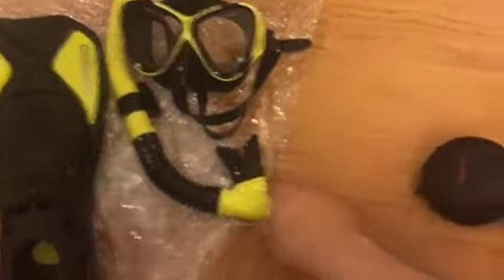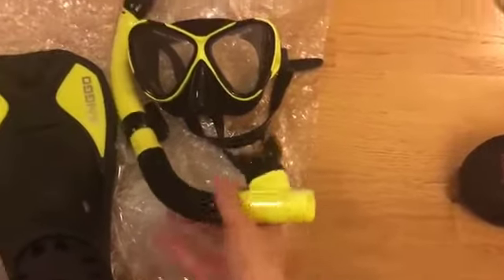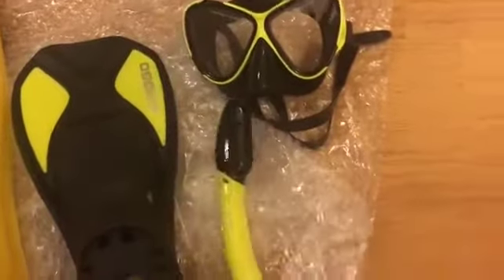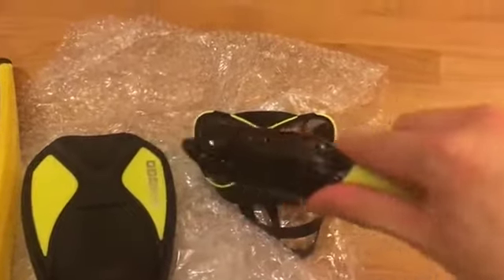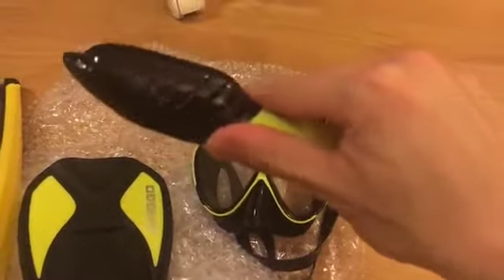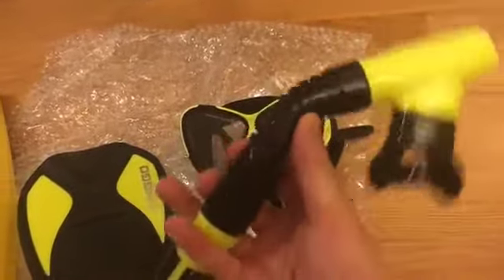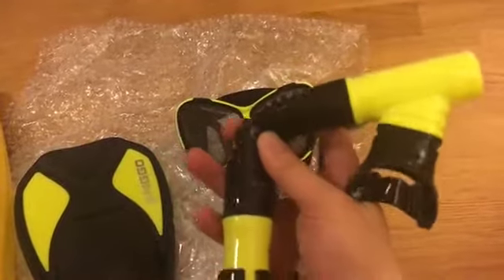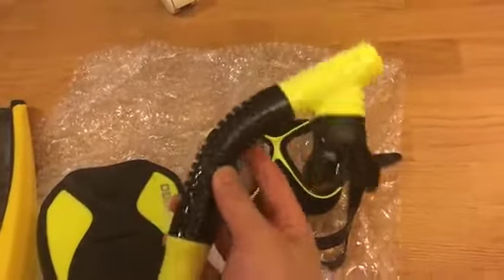The snorkel set has the nice designs of any high-end snorkel. It has a blowout hole and a floating button, so when you're diving it stops the water from going in. The silicone is also very high quality — it's very rubbery and flexible, so you can adjust it to the right shape that you want, and the shaping stops pinching.